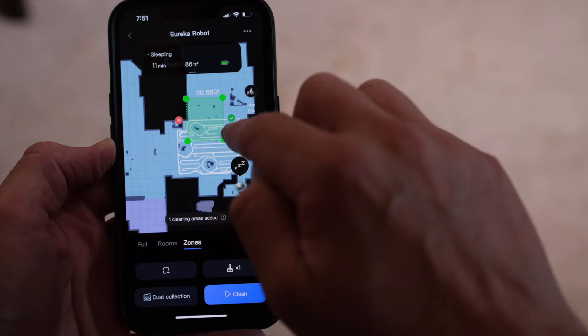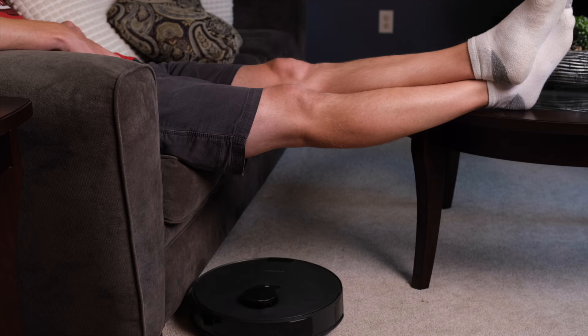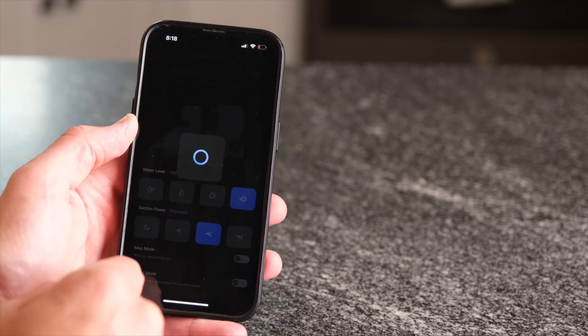My favorite feature of the map is the ability to create very specific zones for an immediate cleaning. So if you spill something, you can just highlight that area for the vacuum to clean so you don't have to stop watching bowling on ESPN3 and clean it up yourself. Inside the app, you can also set the water level and suction level and set a schedule for automatic cleaning.